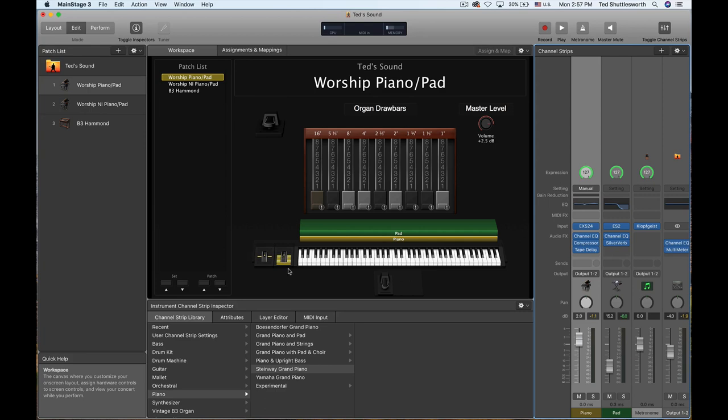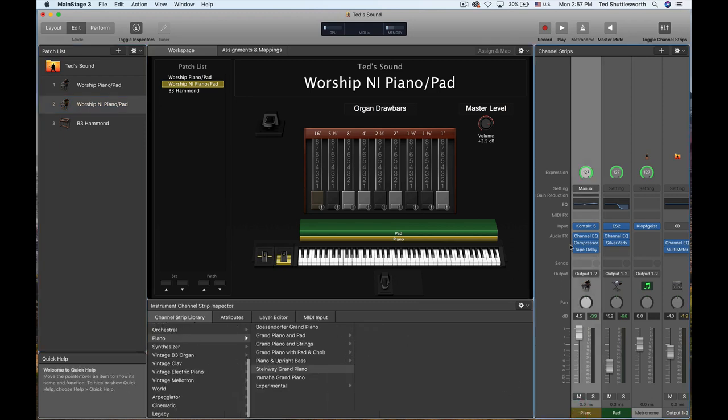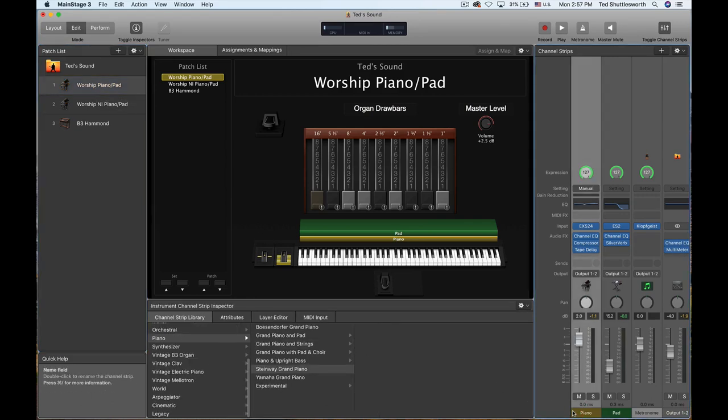I'll show you that in a minute. But I also want to compare — in this first patch I just have the MainStage Steinway Grand Piano sample, but in the second patch I've actually layered in the Native Instruments Grandeur Grand Piano from Kontakt 5, which you can buy separately as a plugin from Native Instruments. I recently bought Complete 11 and this piano plugin came with it. It's a phenomenal plugin, so I'll show you that too, and we're going to compare the two and see how they sound. Let's start with the Steinway Grand Piano that comes directly in MainStage.